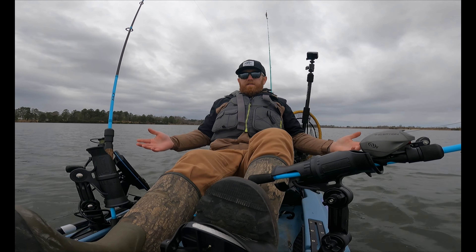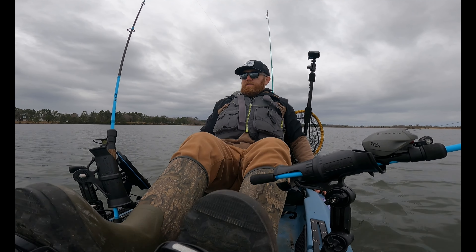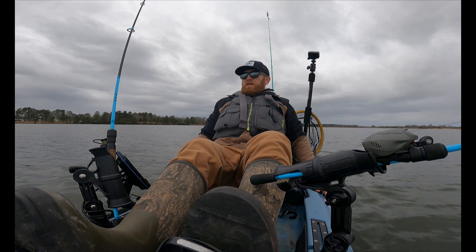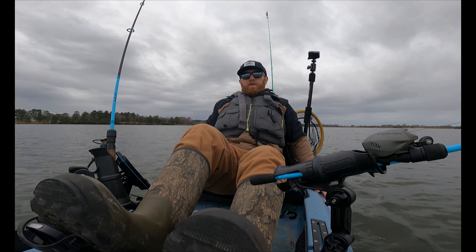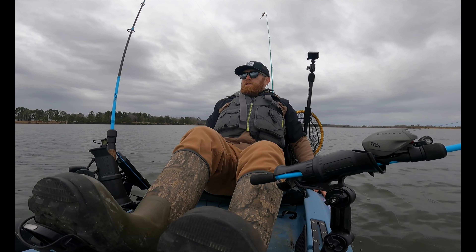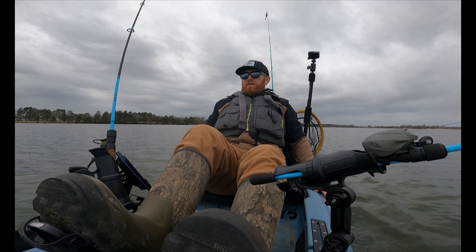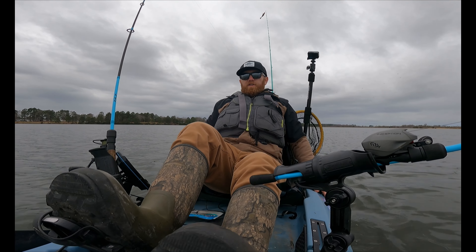All right, so we're testing out the new rod holders and they appear to be working good. Got this one kind of in an upright position, got this one set to baitcaster mode and it is just pulling a rattle trap, just cruising along. All in all I think they're a great purchase and I'm super excited to try them out more.